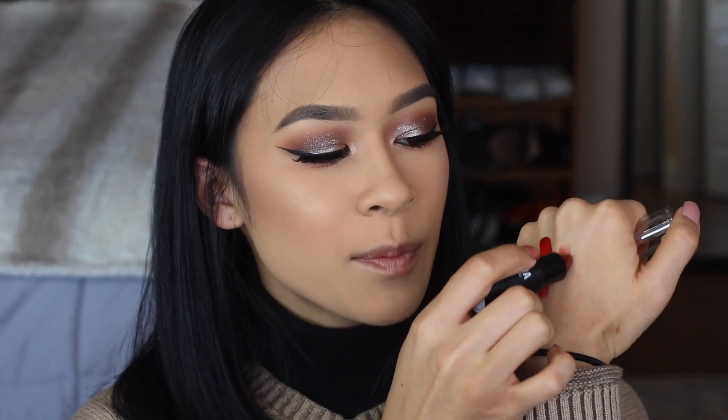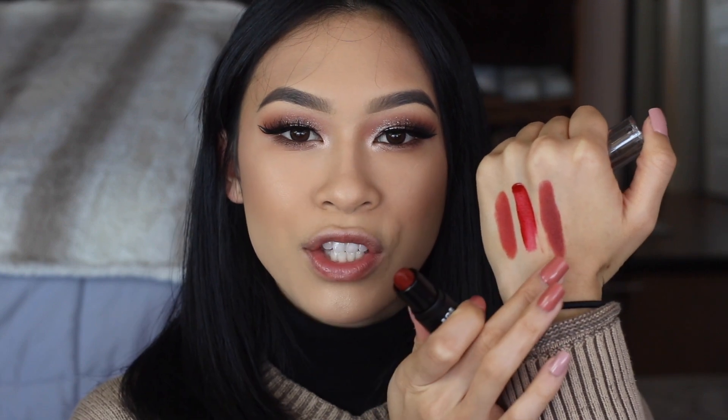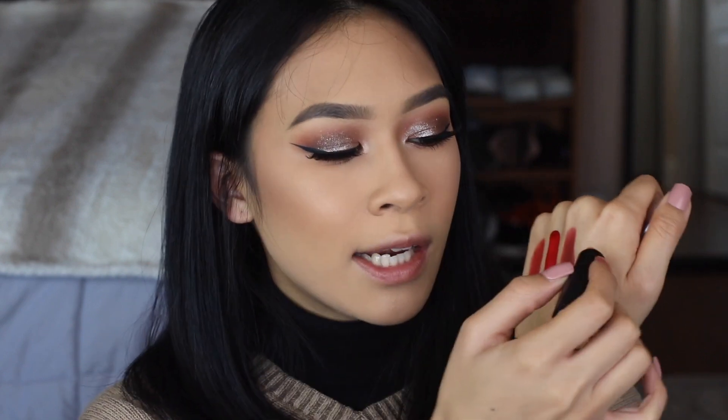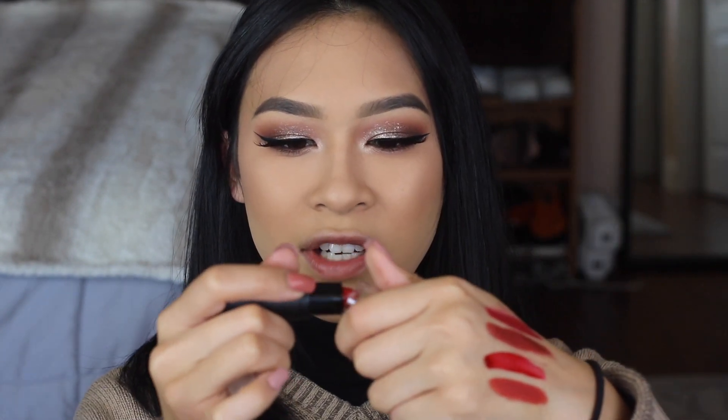This one is by Shopmise, part of their So Smooth collection, in the shade Island — this is your vampy red, it has a little bit of purple in there. Also by Shopmise So Smooth is the shade Palm. This one is kind of your cherry red so it has a little more pink in there, and honestly this is not my favorite — I just feel like it can never really work with any of the looks I do.